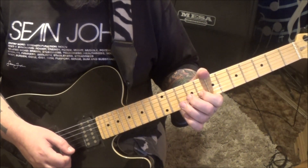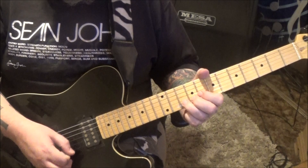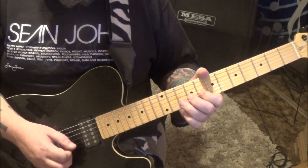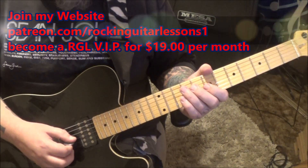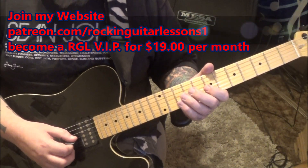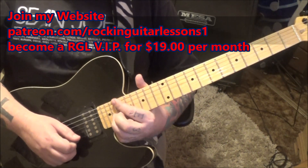That's a repeat of something earlier — half step bend release pull. 21 seconds in, start the groove over again, but the 11th fret B slides to 20, and then pick vibrato.